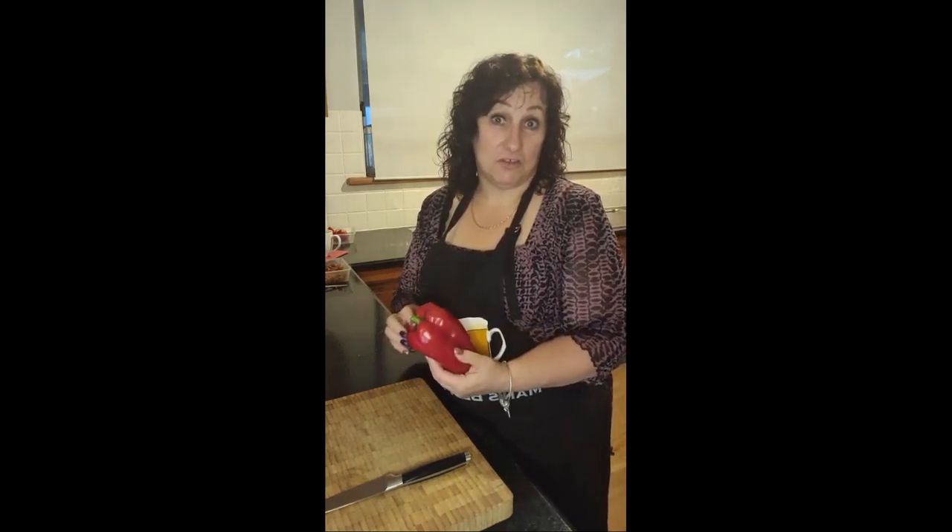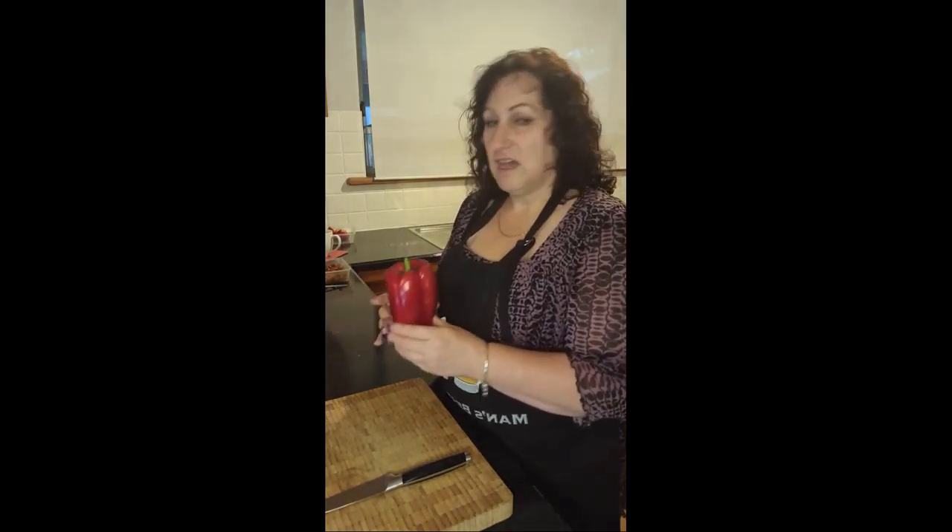So I always use red capsicums, but you can use the green ones as well because they do offer the same value. But your red one is actually higher in carbs, so it's something to be mindful of. If you're going to have red capsicum, you need to be mindful of the fact that it is actually higher in carbs than your green one.